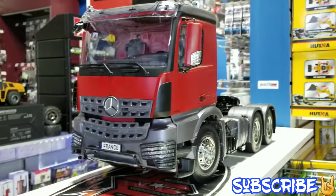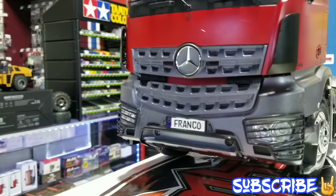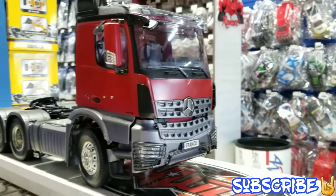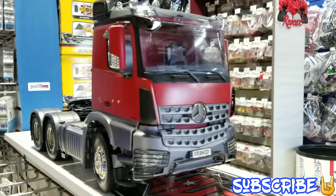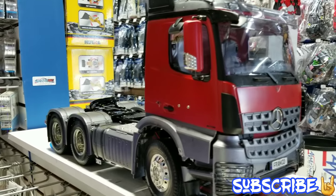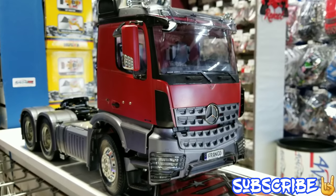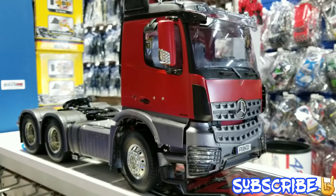Hey guys, welcome to another video here. We're at Amazing RC Store and we are with our friend Franco, who actually built this 1/14 scale Tamiya truck. He'll be back in a second to talk to us about it. But yeah, here it is — this is the 1/14 scale Tamiya. I believe this is one of their later releases.